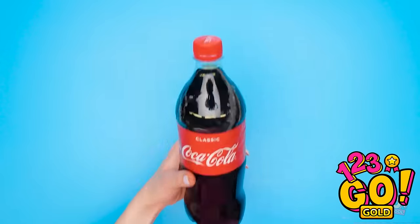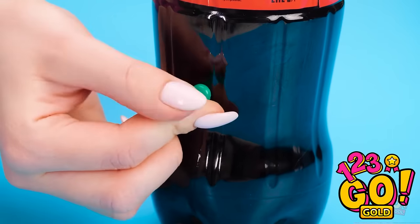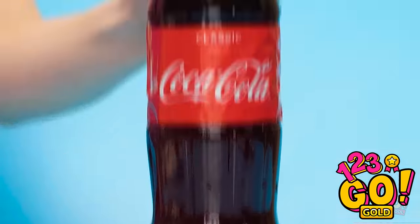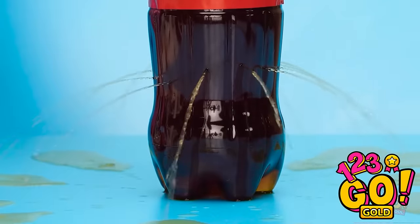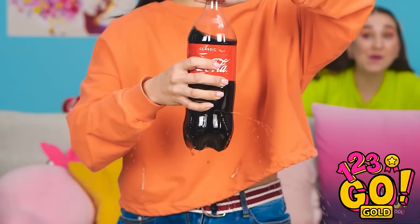Come here, bottle of Coke. This push pin will work nicely. Just gonna poke a hole right down here. Make sure the pin is nice and tight to stop leaks. Now for the next one. Just gonna keep going around the whole bottle. Time to carefully pull them all out. Done. When she opens the bottle, it will leak from all the holes. Better save some of the soda for her — this'll teach her a lesson for sure.